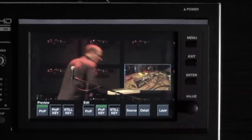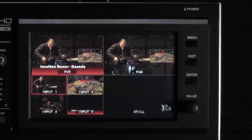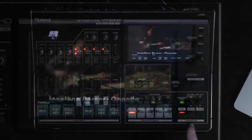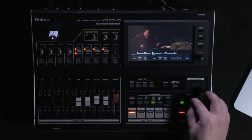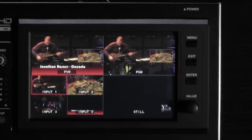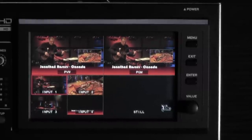Now I'd like to preview my picture-in-picture key. Exiting this menu, you can see that my graphic shows up and I can use my key level for my picture-in-picture key at the bottom right of the VR50 to adjust the exact amount of black that I want to key out. You can see that my key has not yet gone live — it's in my preview menu. If I hit my button for picture-in-picture key, it now goes live to my output.